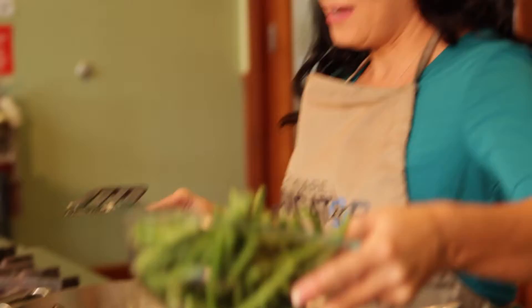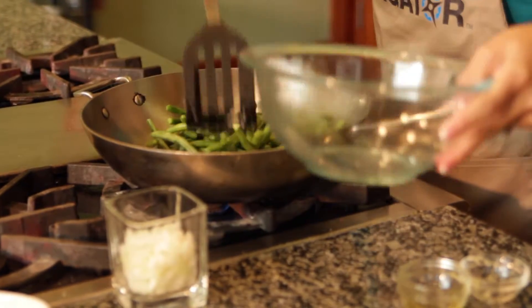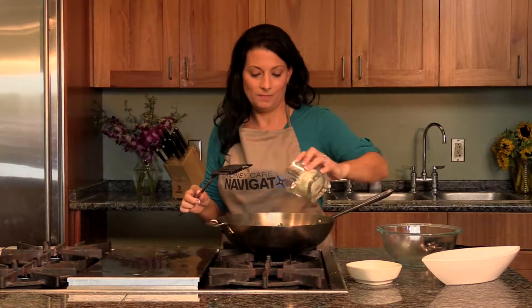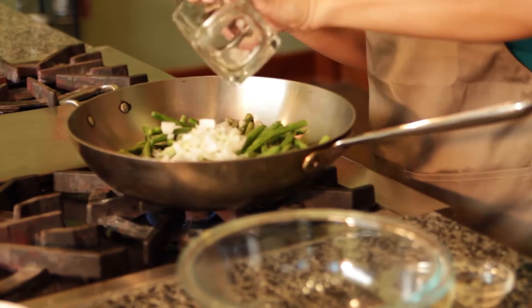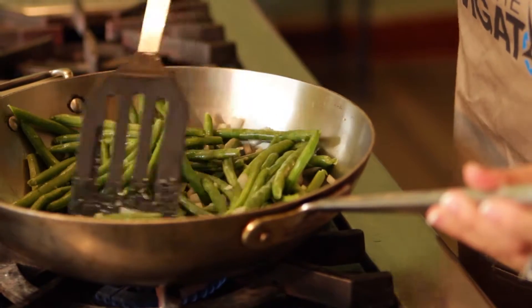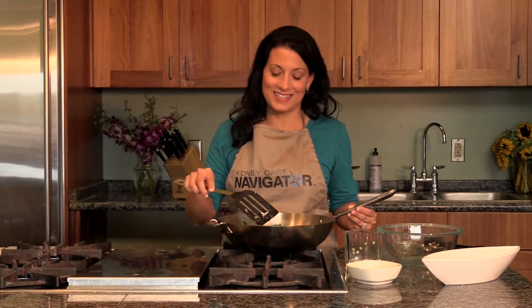We have the olive oil and the crushed garlic simmering nicely, and now it's time to add your green beans — 10 ounces — and one and a half cups of onion. We're going to sauté the green beans, onion, and the garlic olive oil for a few minutes until the green beans have the perfect consistency.